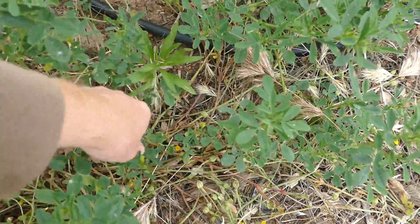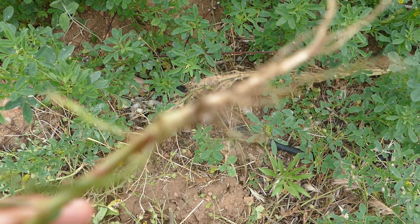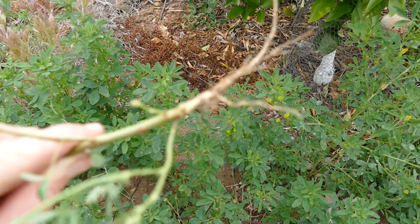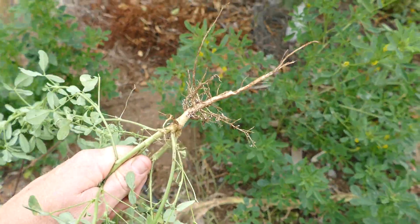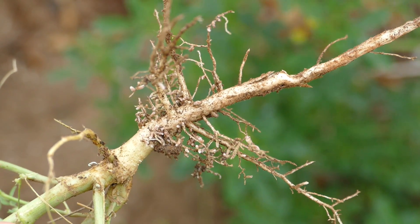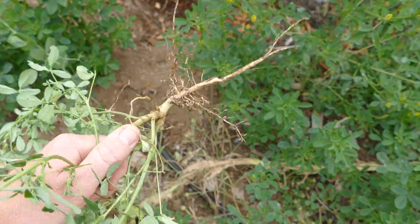Let me pull one up to show you. Yeah, you can see a few nitrogen-fixing nodules on here. Let me try to get a bigger one and zoom in so you can see those little white nodules — those are the nitrogen-fixing nodules from the rhizobia bacteria.